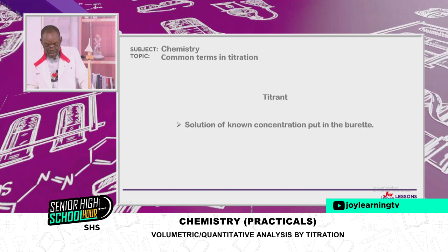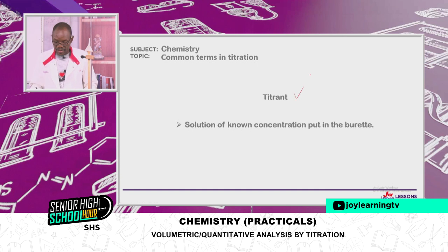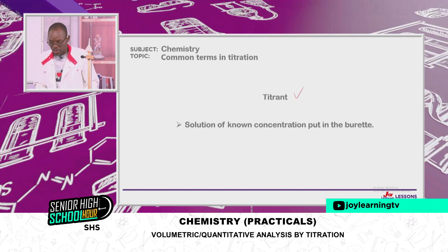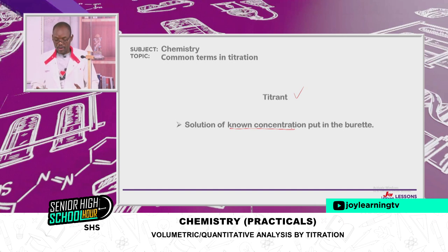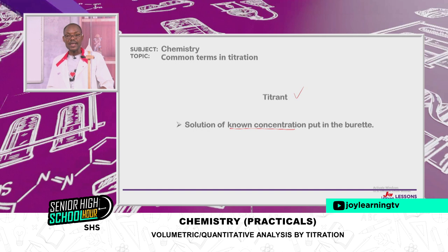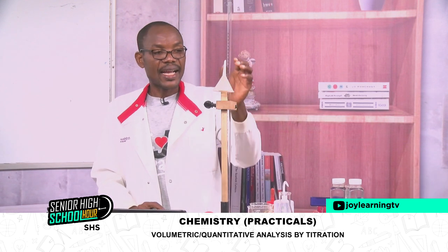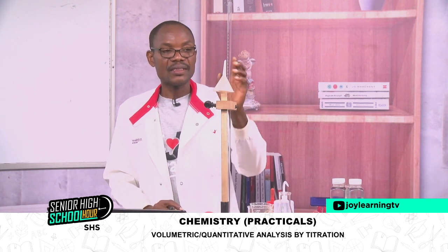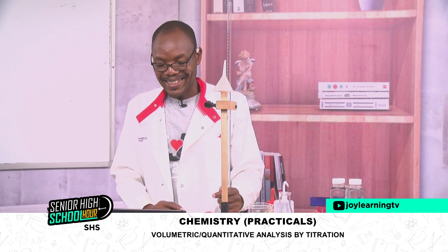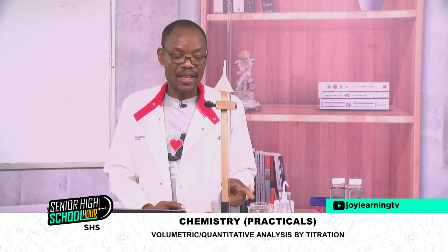Let's look at common terms in titration. The first is titrant — the solution of known concentration put in the burette. Any solution placed in the burette must be a standard solution because you know the concentration. Either the acid or the base can go into the burette — don't say it must always be an acid.